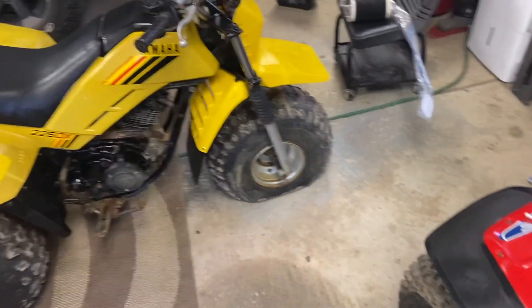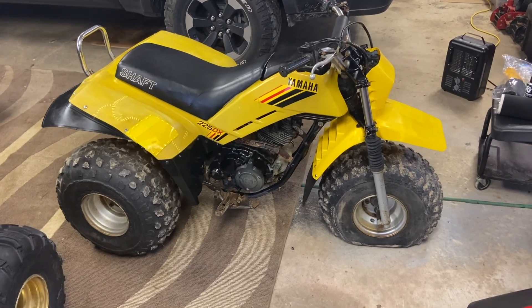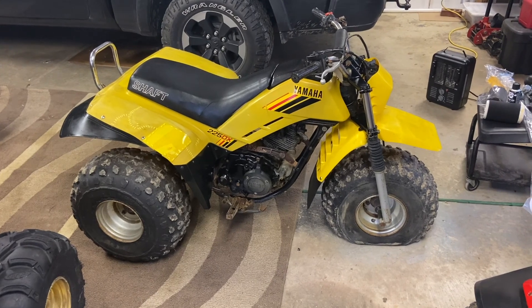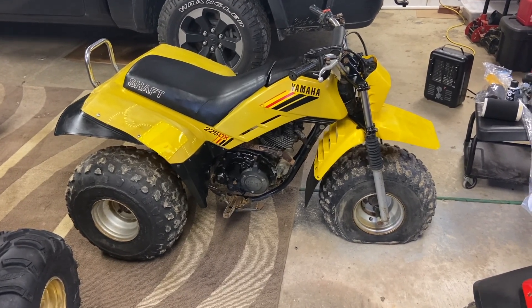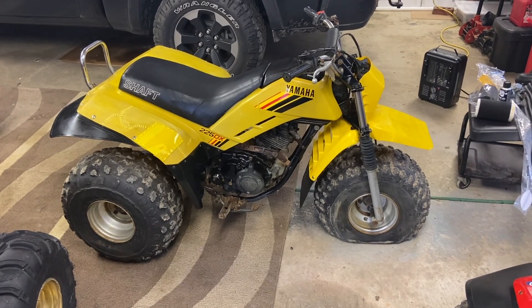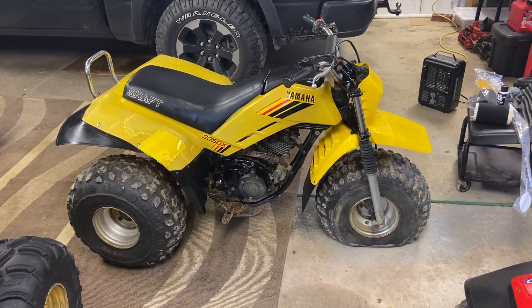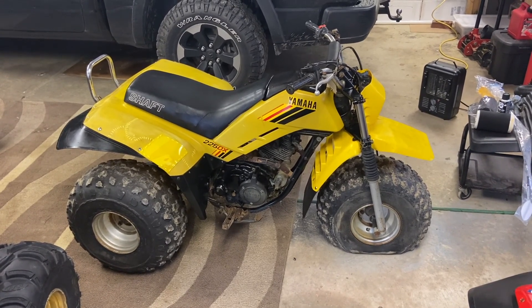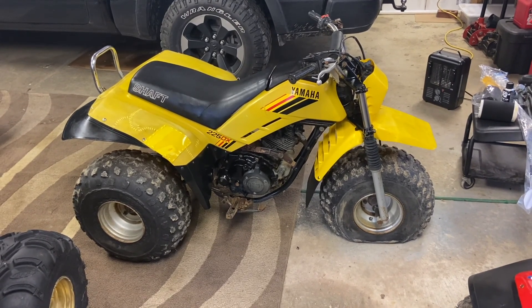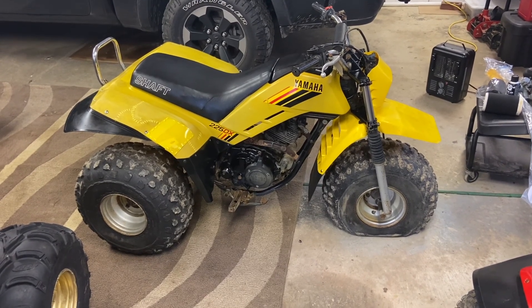So for now, back to the Yamaha. This is 225cc and it does not have reverse. It was in pretty rough shape when I picked it up, but we've made some progress on it. After we got it home and unloaded, the first thing that needed to happen was a good cleaning. We pressure washed it and tried to get as much of the gunk and mud and grime off as possible so we could get to work.